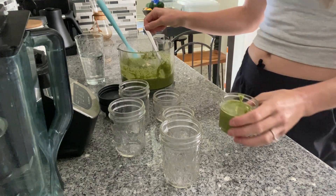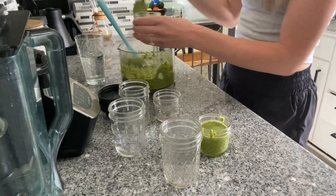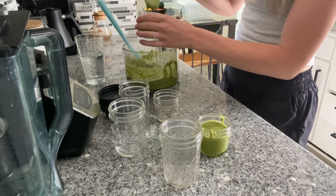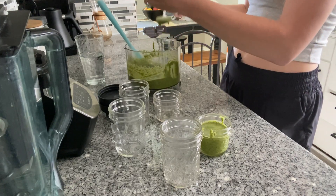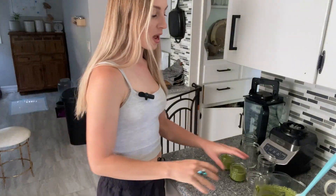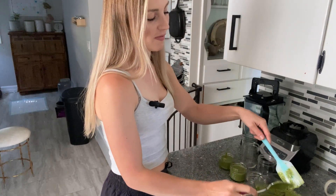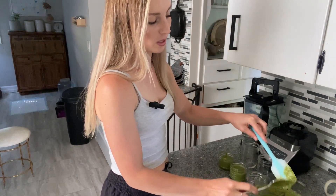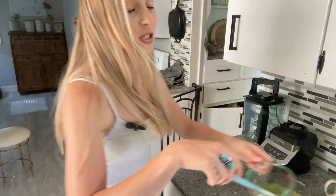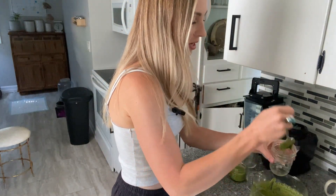This goes so well with pasta. We'll usually grill some chicken and throw it in there with maybe some cherry tomatoes, and you have a really fast dinner. When you have kids or a lot going on or you work full time, this is a really awesome recipe. I've been making this exact same pesto for about five years now, and I cannot buy pesto in the store because it does not taste the same — the flavor is just unparalleled.